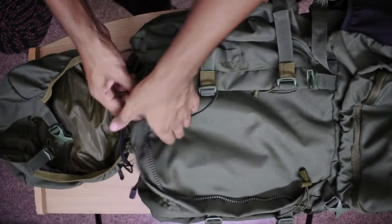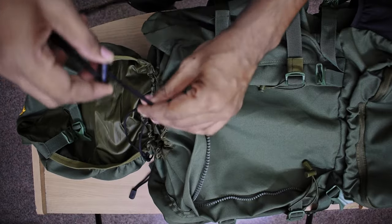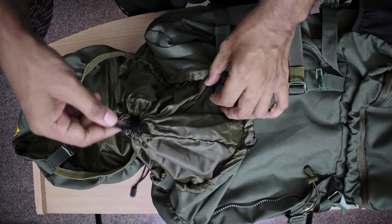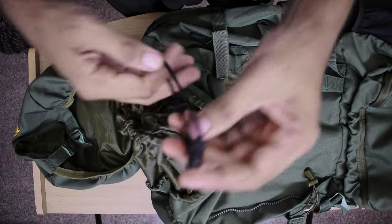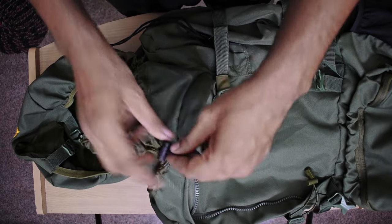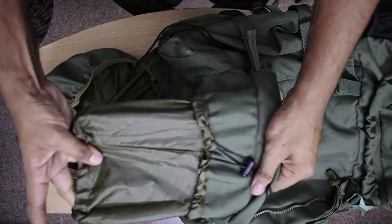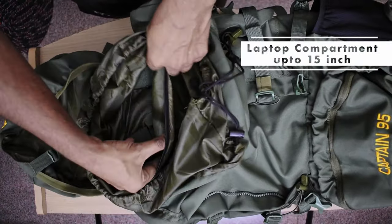Let's talk about internal features. First of all, there is a lock — it's like a cord. If you open it, there is a cord system inside. If you have a lot of resources or gear, you can use it. If you have more items, you can extend the bag. We have opened it. There is a laptop space here where you can keep it in place.